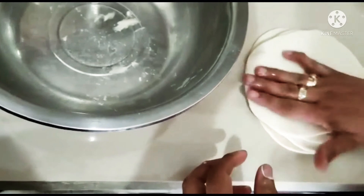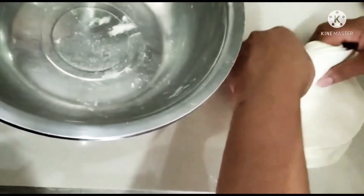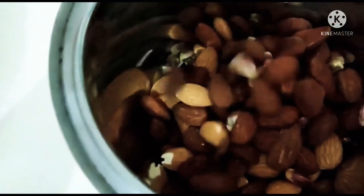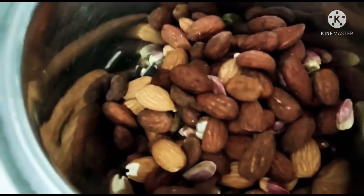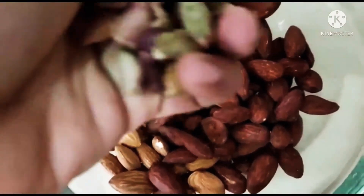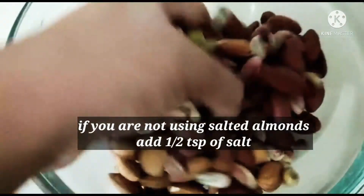Then start removing one by one. My son was doing the video so he has accidentally not filmed that part, but don't worry — it's similar to the samosa dough and I'm going to share the link as well. Now getting ready with all the nuts: I have some pistachios, some salted almonds, and some plain roasted almonds as well.